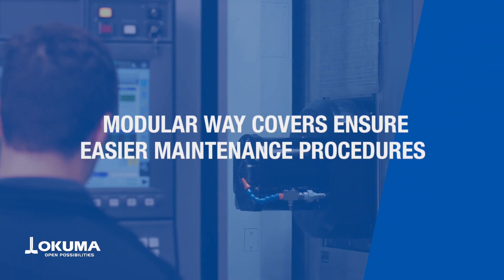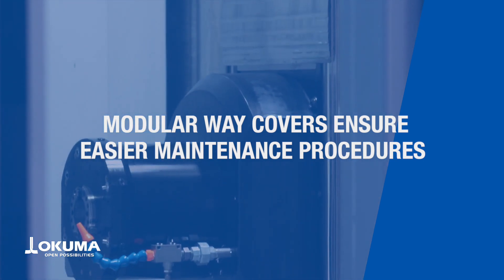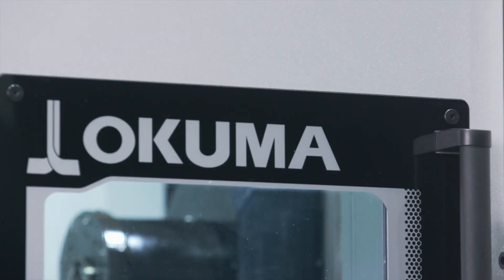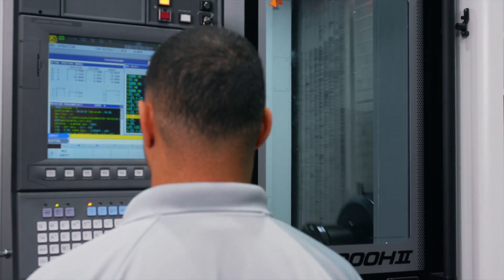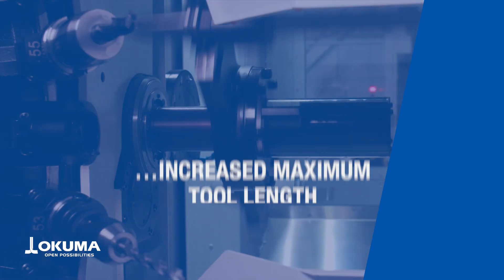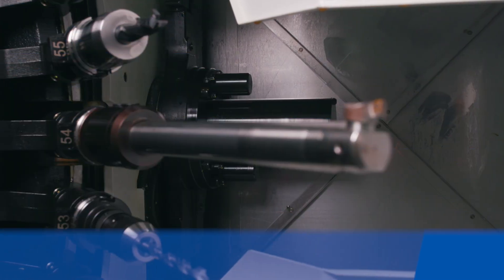Modular weight covers protect the internal components of the machine while ensuring easier maintenance procedures. Rigidity and maximum tool length are all greatly increased, helping you achieve more in less time.